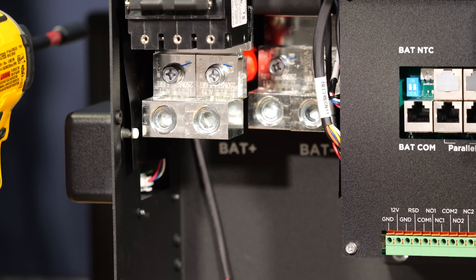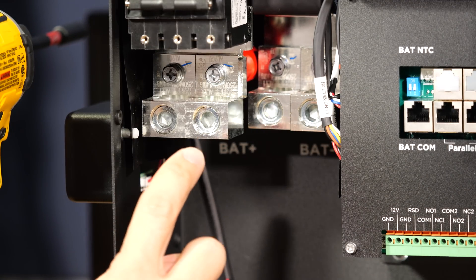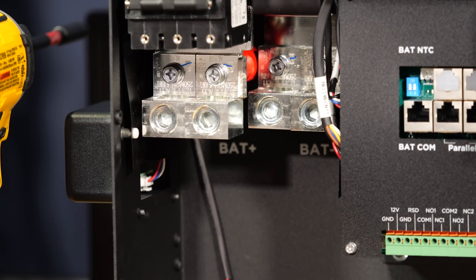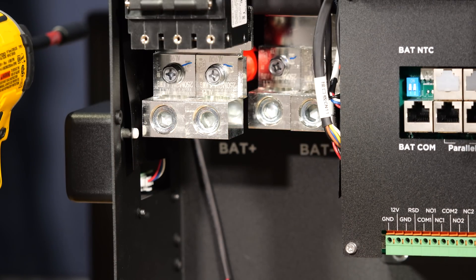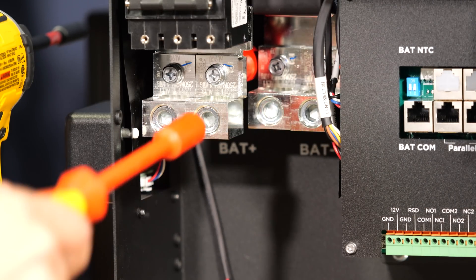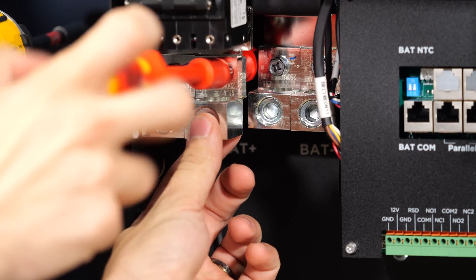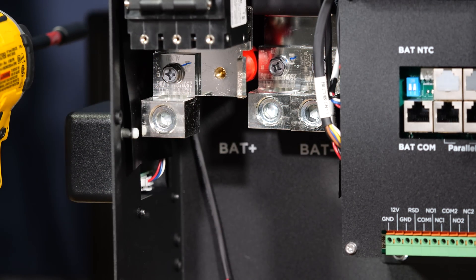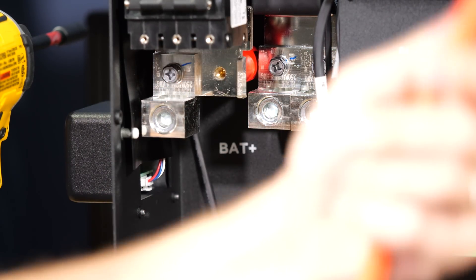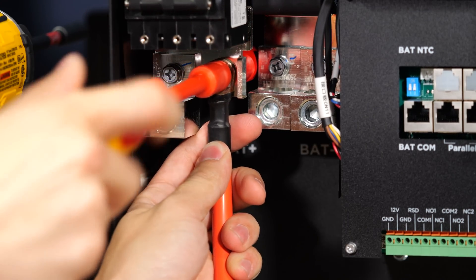The terminals on the 12,000 XP are quite different from the 6,000 XP. There are two compression lugs included on both the positive and negative terminal. My favorite part is you have choices unlike something like the 18K PV — these can simply be removed with a 10mm screwdriver or wrench, and now you have the perfect means to put a crimped-on lug, such as a ring terminal, right onto the same connection.